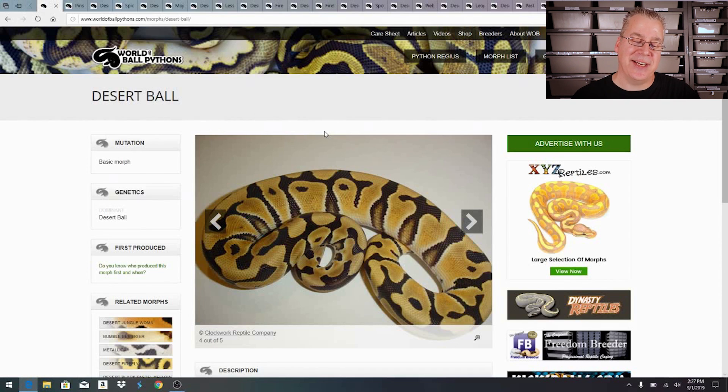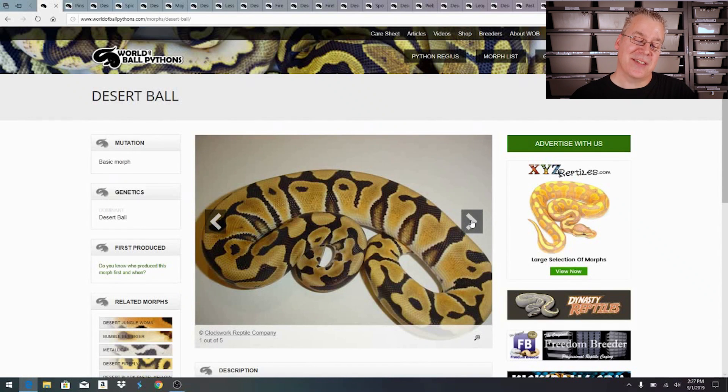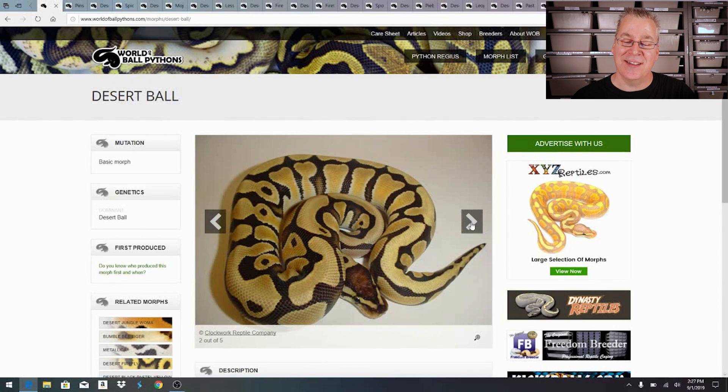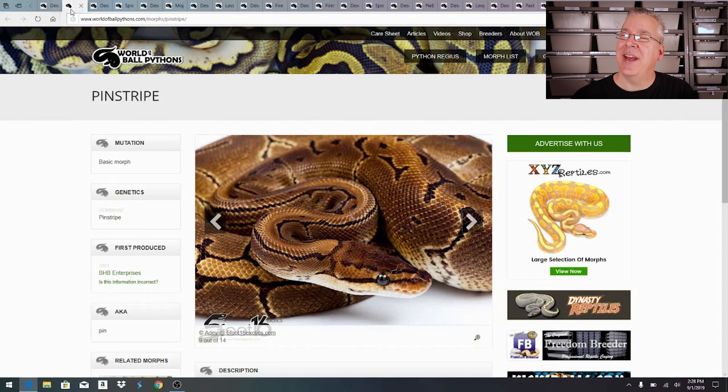If you have a desert male, you can breed it to all your non-desert females and produce a bunch of deserts with no problems at all. It's only when you try to breed a female that contains the desert gene where you run into problems. So first, let me show you what a straight desert ball python looks like — it's pretty incredible, almost like a pastel desert ghost.